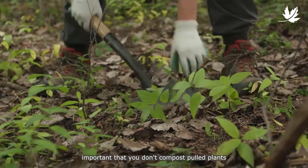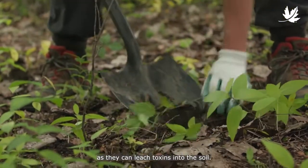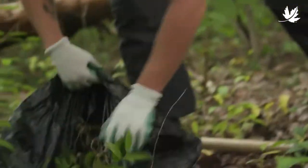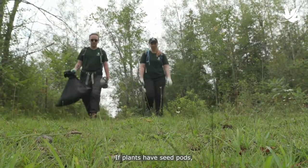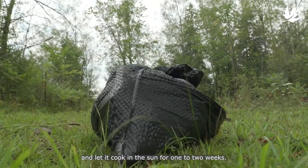It is important that you don't compost pulled plants, as they can leach toxins into the soil. Instead, allow the plant and roots to dry out and dispose of them. If plants have seed pods, put the plants in a garbage bag and let it cook in the sun for one to two weeks.